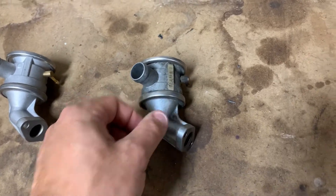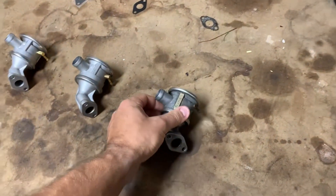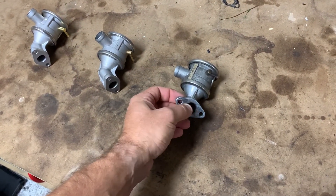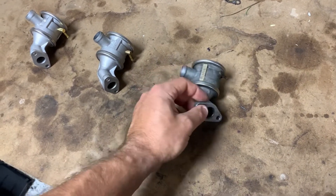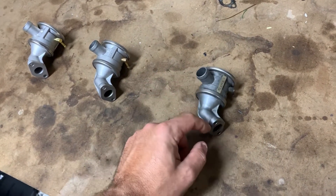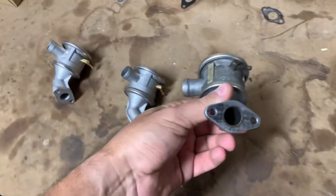The easiest way to check this, once you remove it, is as follows. I cleaned this one off pretty well. You can put your mouth on this and blow into it — technically it should not allow any air to flow through. Then you can put your mouth on this inlet, blow into it, and air should be coming out this way. This is a one-way check valve, so let's go ahead and try that.